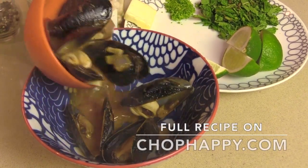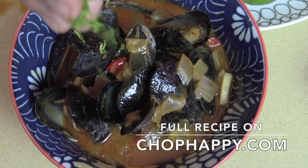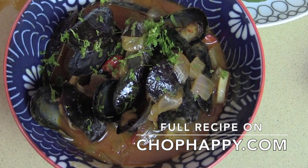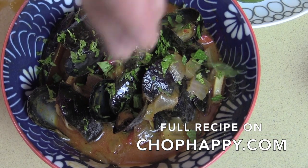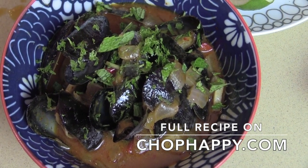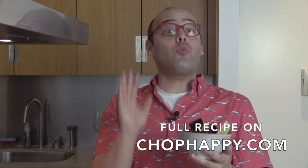Coconut curry island mussels. We're going to add some beautifulness to this. Some lime zest is going to add a big burst of sunshine. A big pop of mint on top as well. And my favorite thing — some crunch. We're going to put some cashews in there too. Go to chophappy.com for the recipe and YouTube to watch the video.